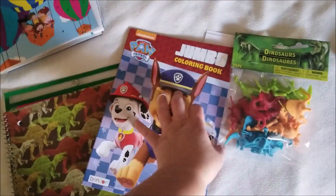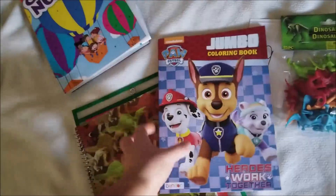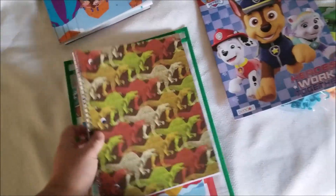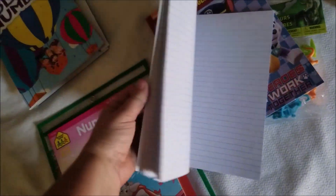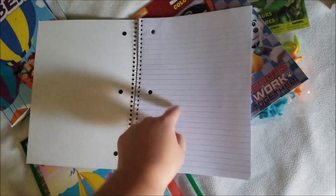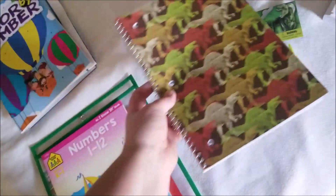He loves Paw Patrol — has never seen an episode, but who doesn't love dogs? So I have this one for him as a coloring activity. He also loves dinosaurs and loves writing, so we'll put his name in here, maybe use two lines, and he can practice writing his name. So we have another dinosaur one as well.